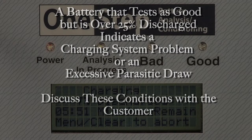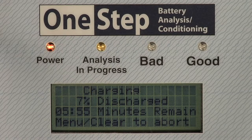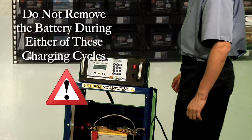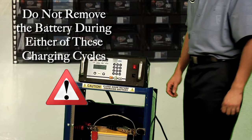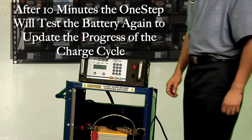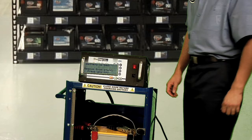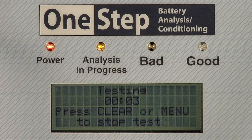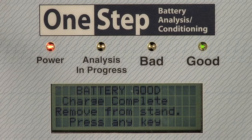The progress status light indicates that either the battery load test or charge process are taking place. Do not remove the battery during either of these cycles. After approximately 10 minutes, the One Step will test the battery again to update the progress of the charge cycle. Note that at this point, the battery may be determined to be defective. After the charge cycle is complete, the One Step performs a final test to confirm that the battery is good and can be returned to service.